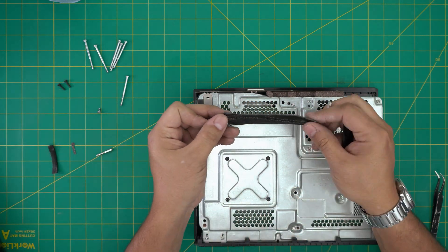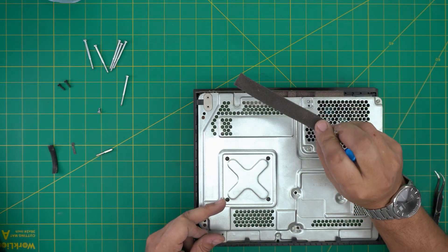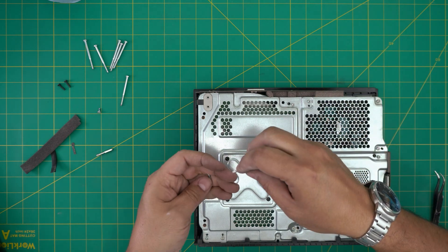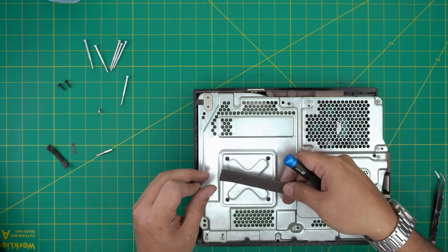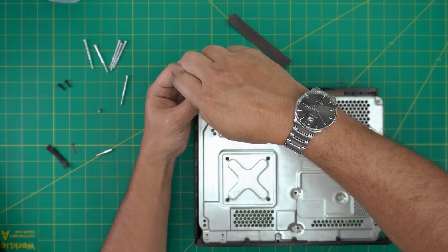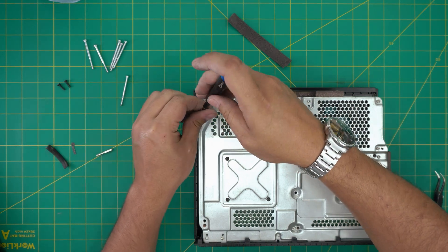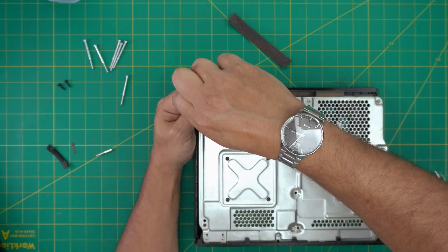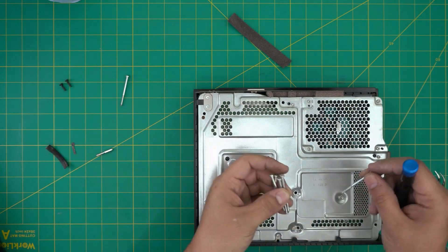Regarding the foam piece on top of the power supply — there's absolutely no reason to put it back in. It won't do any grounding, and since it's no longer sticky it could move around and jam the fan. You could replace it with gaffer's tape, but that cable isn't going anywhere. Just leave the foam out. Now put in the longest screws.